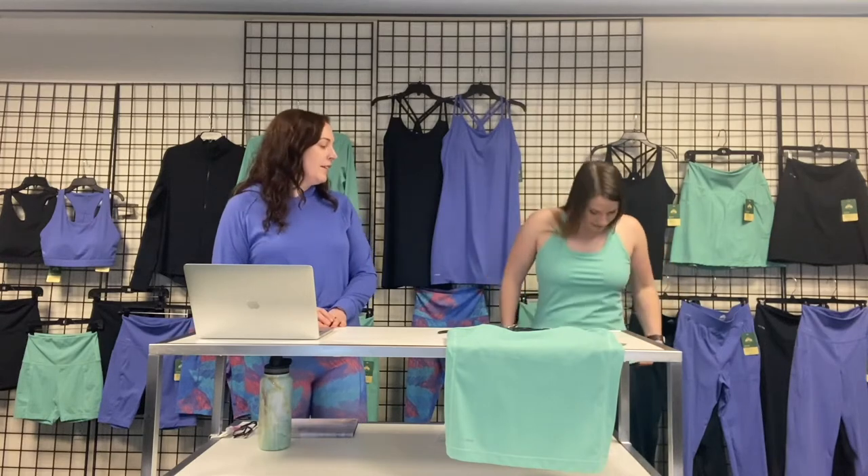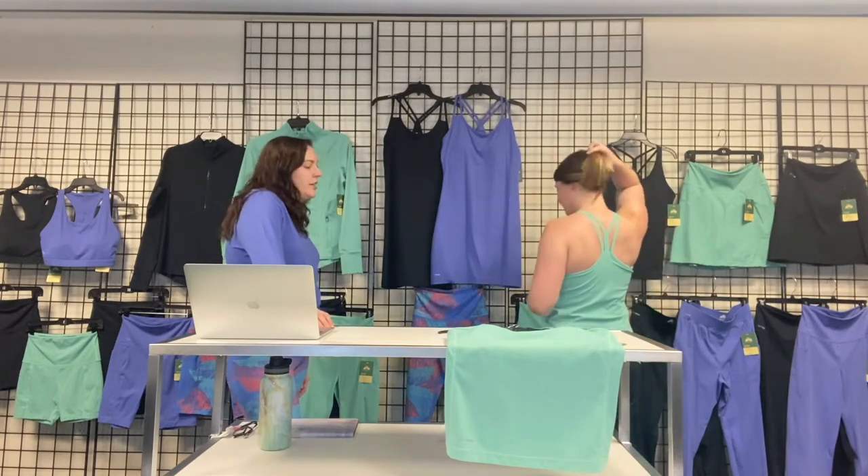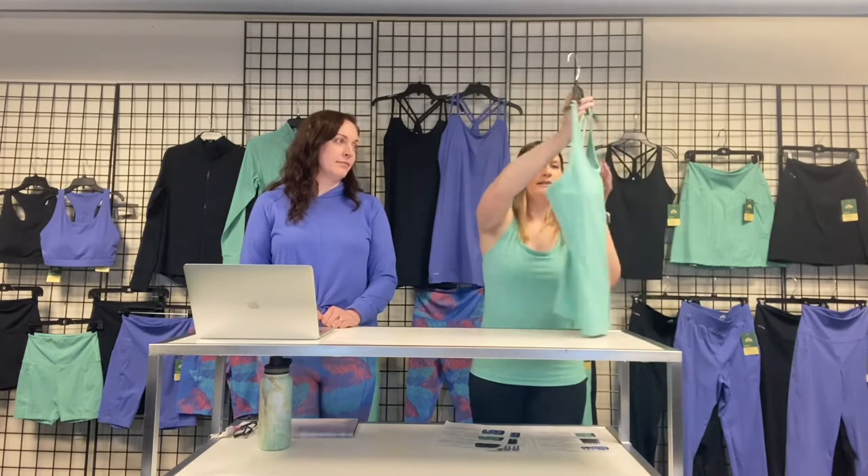Moving on to the next style — the tank top, which is being worn here so you can see it on somebody. The neckline is appropriate and not too low, similar to the dress. It has a built-in bra with removable cups. The length is hip-length. It has a different strap configuration in the back, a slightly different neckline, TechWick on the hem, and the EMS logo in the back. It has the same elastic as the dress for nice support.